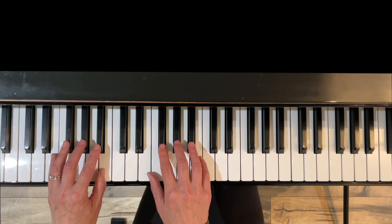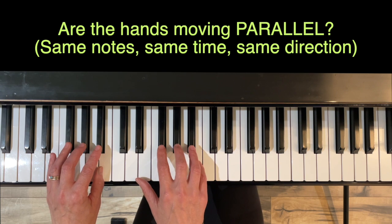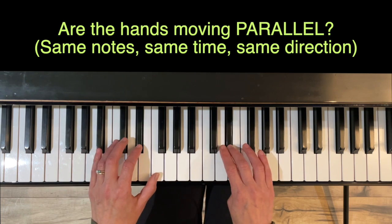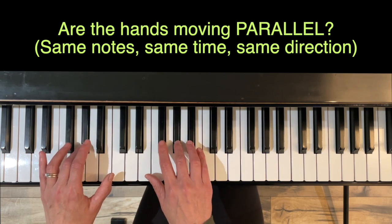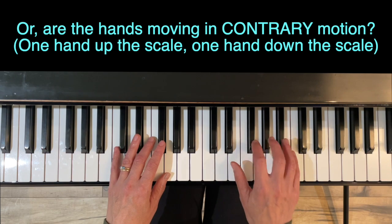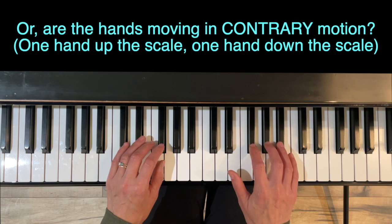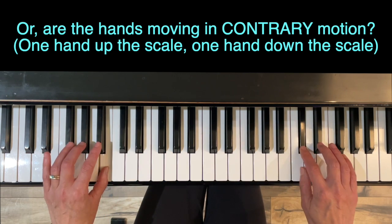There are a couple of things to consider when doing these formula pattern scales. First: are the hands moving in a parallel fashion? That means the same notes at the same time going up the scale. Or are they going in contrary motion, which means one hand is going up the scale while the other is going down? With these black key scales this can be a little confusing, so go nice and slowly at first when doing the contrary motion.